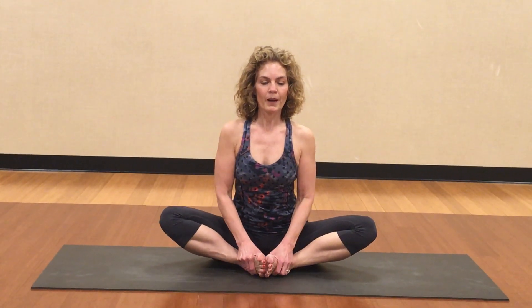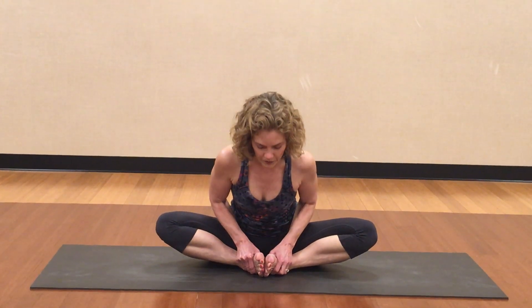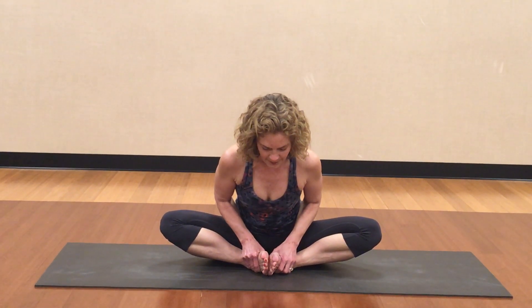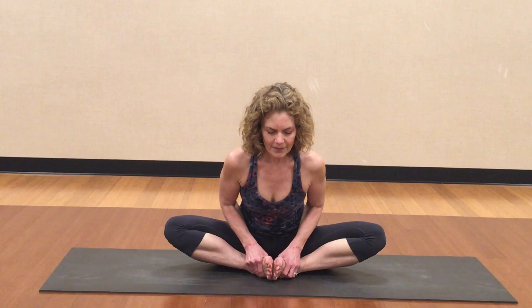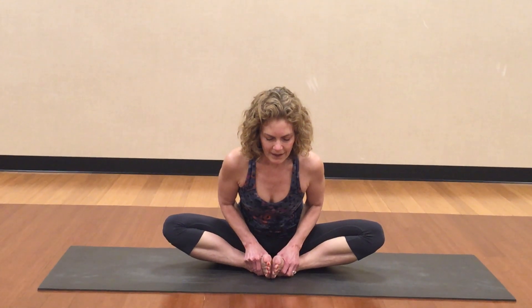Maybe you can put your hands behind and push yourself so you're sitting up tall. Then let your knees drop open as far as they go. If you're very comfortable here, try to keep as flat a spine as you can and maybe even fold forward a little bit. Take two more breaths. When you're ready, inhale your head up, exhale your body up.